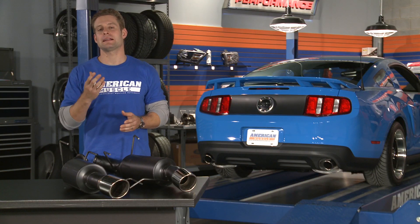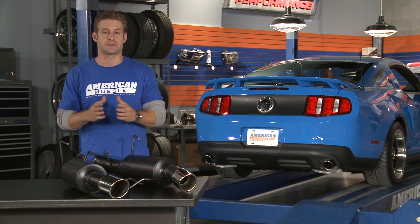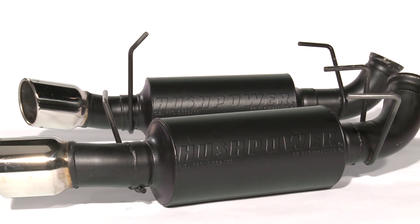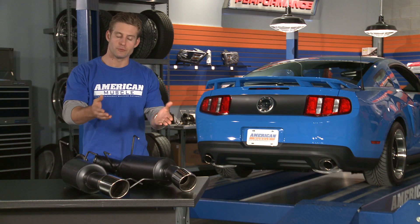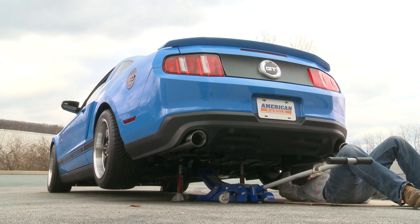The Hush Power is designed to give you that classic Flowmaster sound, yet is slightly less aggressive than some of their other options. The exhaust features Flowmaster's perforated tube style mufflers which exit through dual polished 4 inch tips. The install should only take you about an hour using standard hand tools.